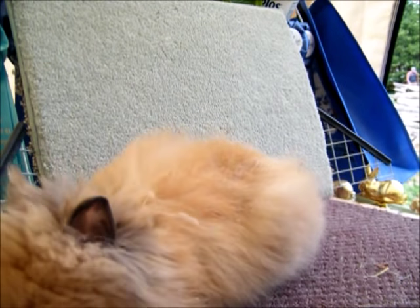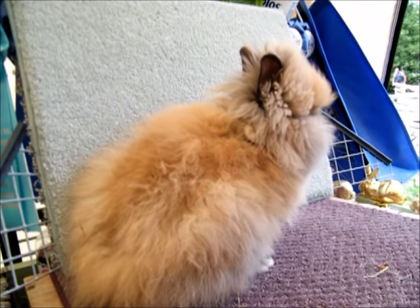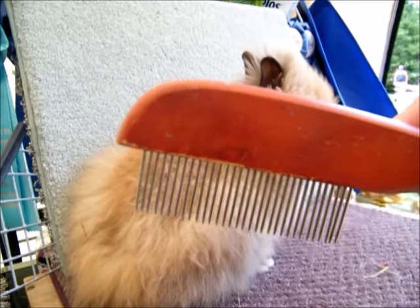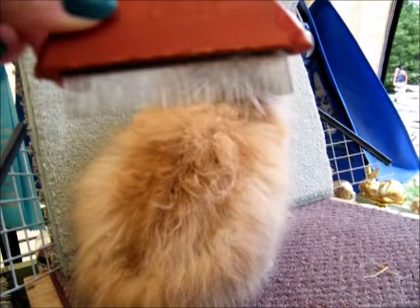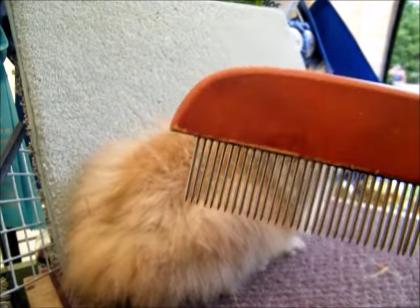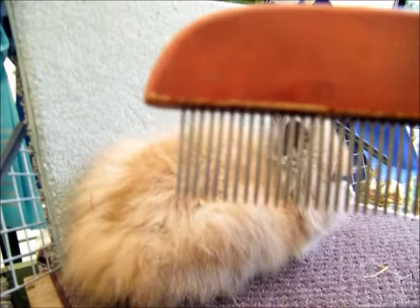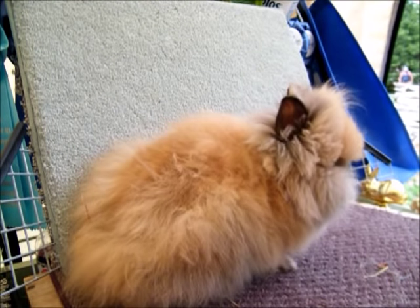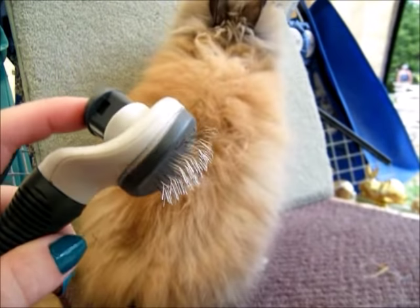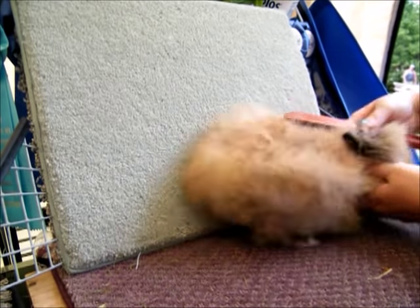My grooming tool of choice is this comb — I believe it's called Oster, I got it at Walmart. It came in a set with a couple of sizes. I like the wooden handle and the spacing and quality. The second grooming tool I'll sometimes use is this — I think it was in the cat aisle — and it has this mechanism where you can pull the fur off, which I'll show you in a minute.